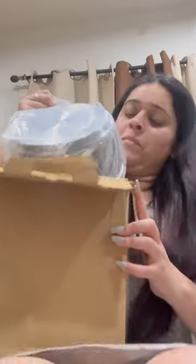Guys, we are going to unbox and share this with you. This is a Dutch Oven — traditional cookware. This is 20cm. It is very cheap price. I will start using it.